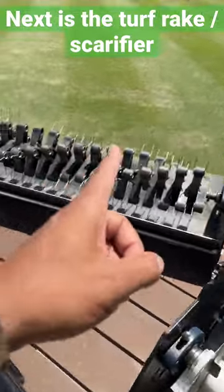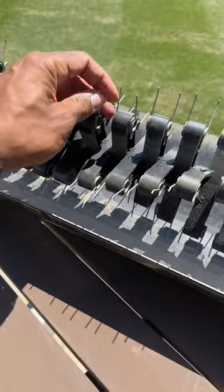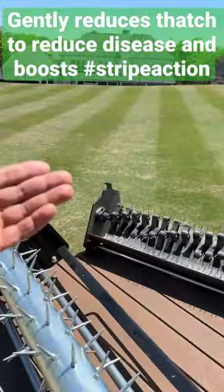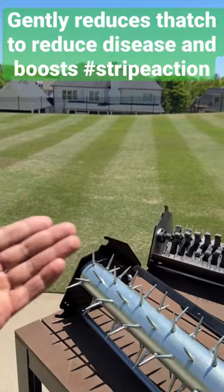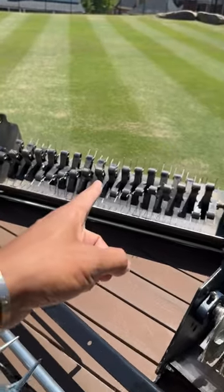Next up is your scarifier or turf rake. What you see here, we've got spring-loaded fingers. What these will do is help gently remove thatch in the lawn. It's going to help reduce disease and help improve the stripe action. There's tons of benefits to using this regularly, really once per week.